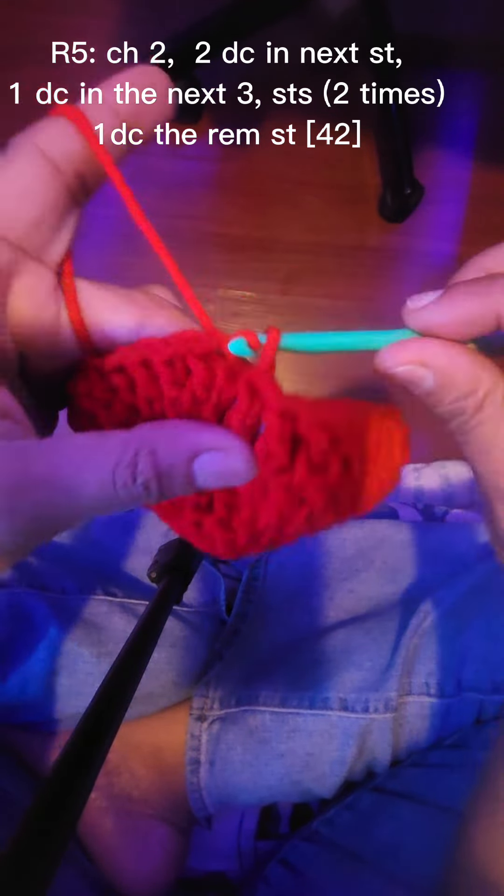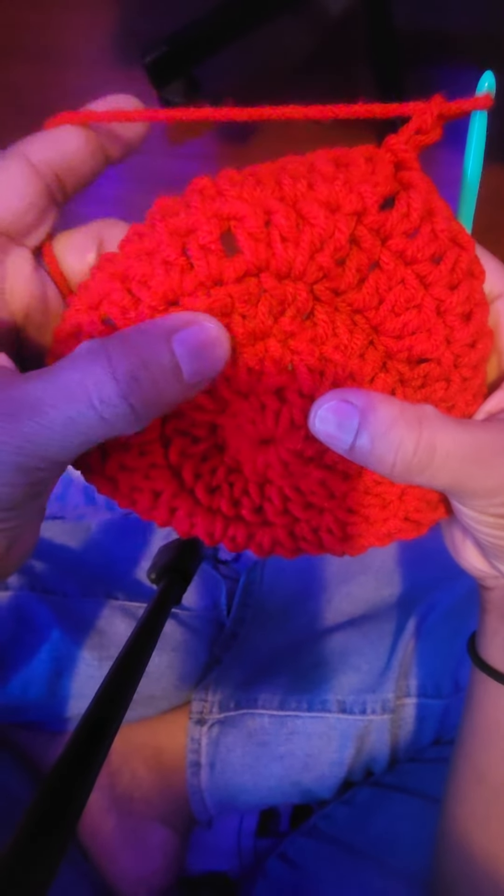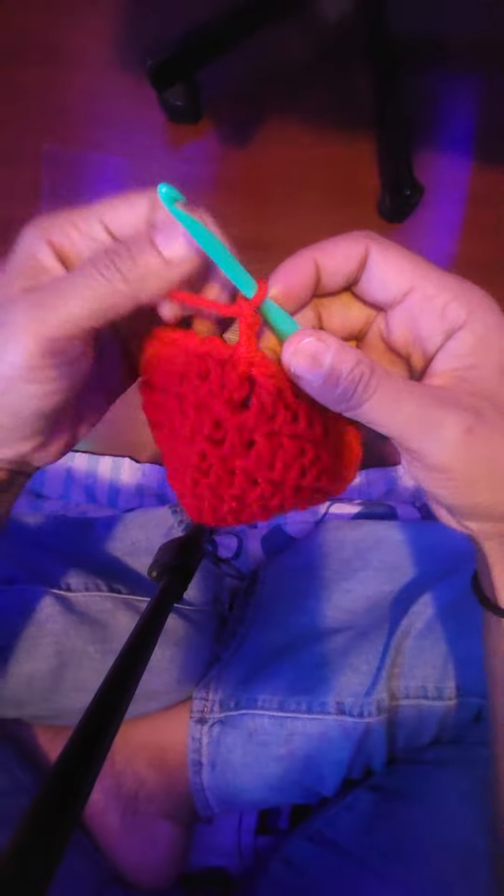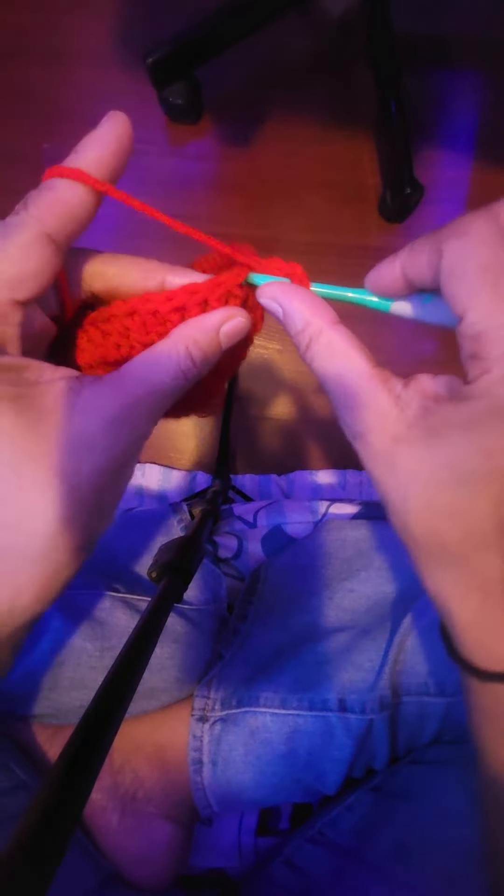You made it to the end of row five. You're going to slip stitch, chain two, and this is going to be row six. Row six through eleven is going to be just double crochet all the way around.